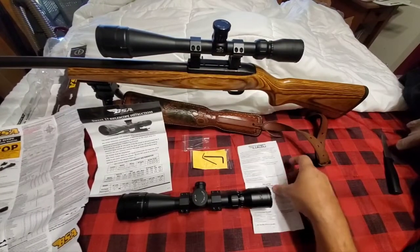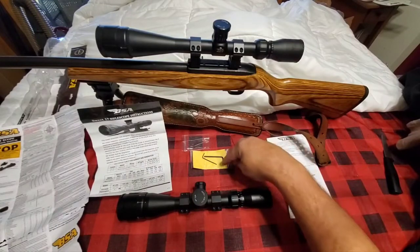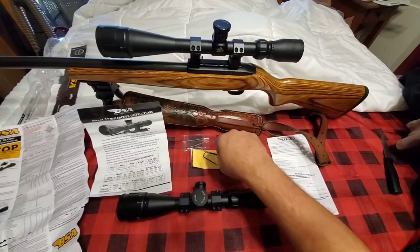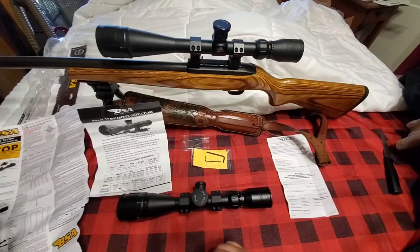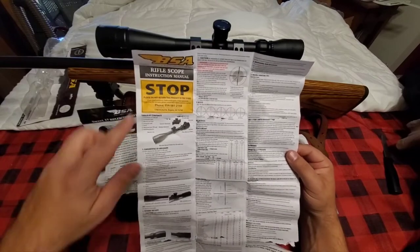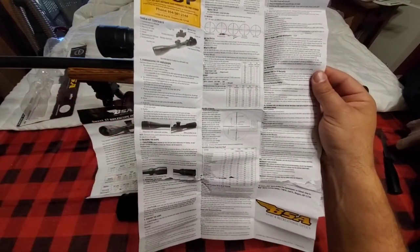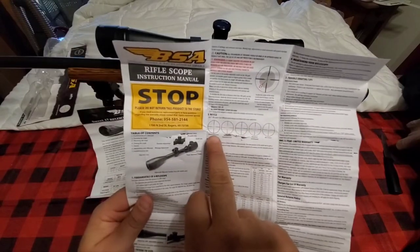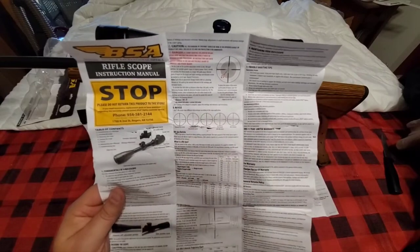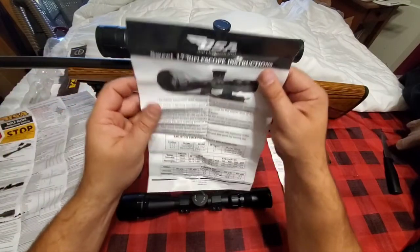Now that we've got it open, let's see what's in the package. You get your warranty card — BSA does have a one-year warranty. You also get a cleaning pad, a scope mount Allen wrench which is actually for changing your turrets, and the scope rings. That's really cool because I think one of my first ones didn't come with scope rings and I had to buy them separately.